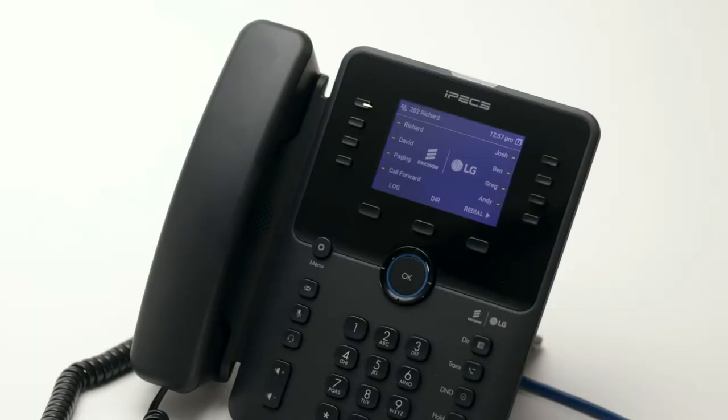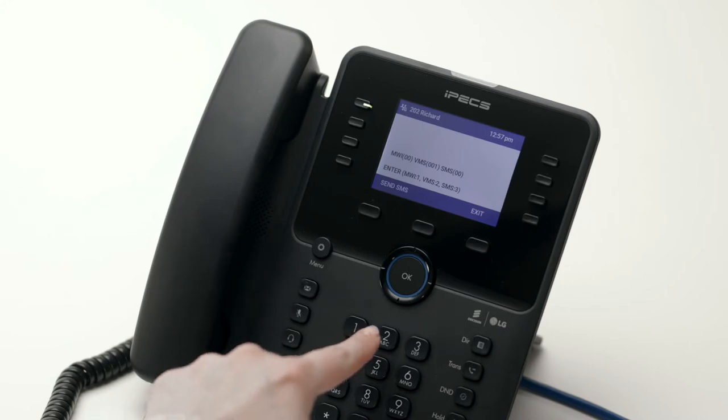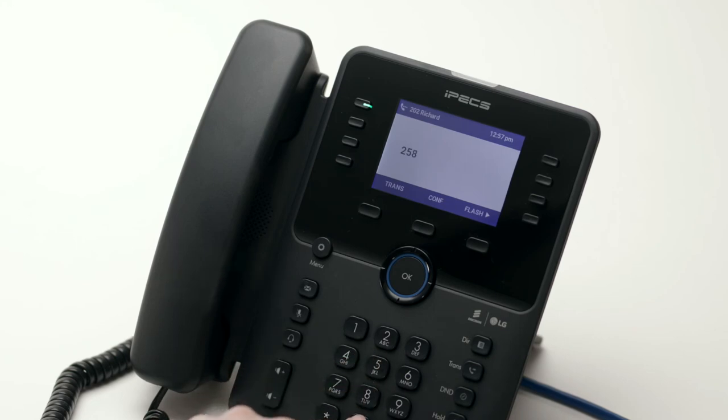Park codes and location numbers are set up when the system is installed. To access your voicemail, press the message button. You will be prompted for your password, followed by the number 2. If you are not sure of your password, please contact your system administrator. Once you are logged in, listen to the options and press the relevant number to manage your messages.